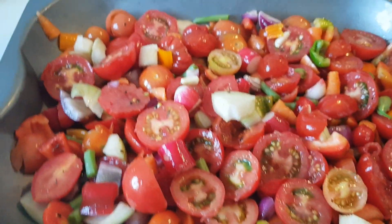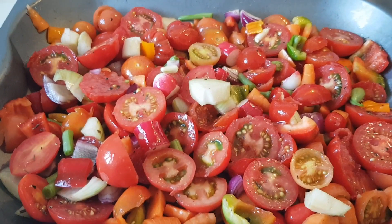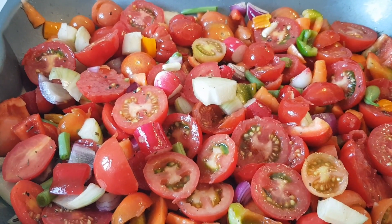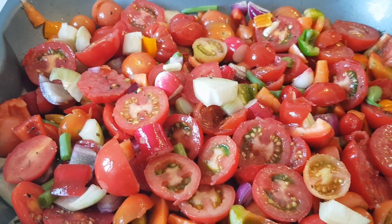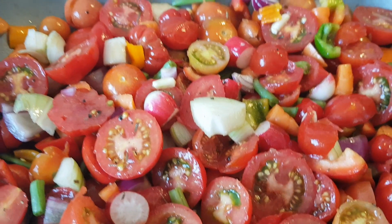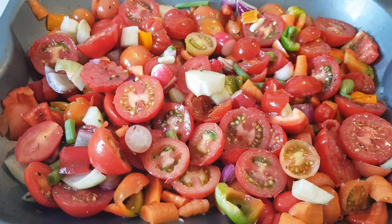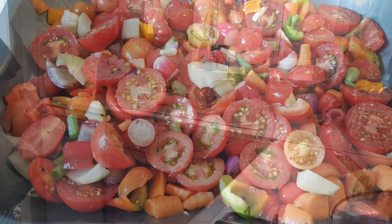I've just given that a really good drizzle of olive oil. It's been seasoned with salt and pepper. Everything in there is homegrown: tomatoes, white onions, red onions, young beans, peppers, radish — because they're quite peppery — chilli peppers, carrots, some rosemary. I think that's about everything. Smells lovely. So that's going in the oven now and I'll show you what I do with it when it comes out.